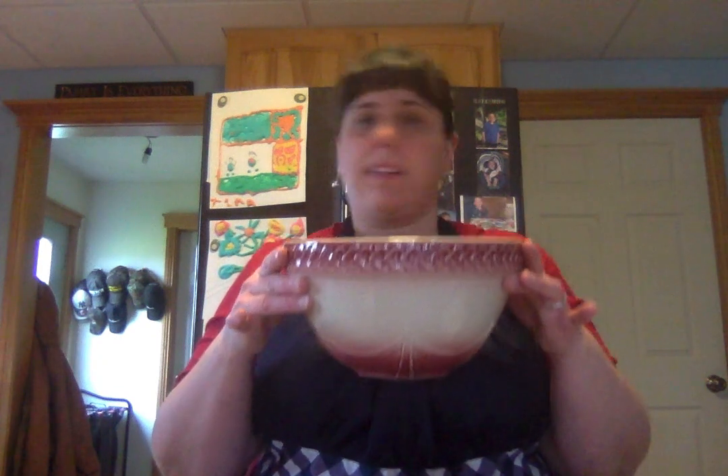Let's talk about what we need today. You're gonna need a bowl. It doesn't have to be a big bowl, but the bigger the bowl, maybe the less mess.